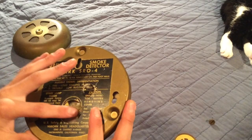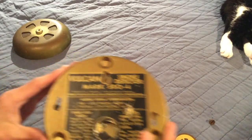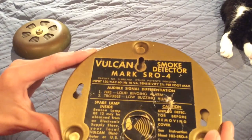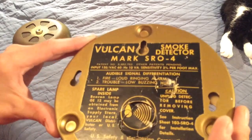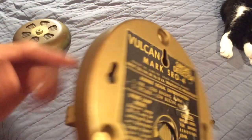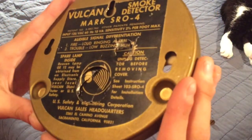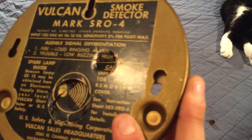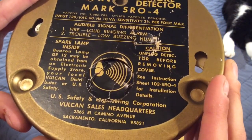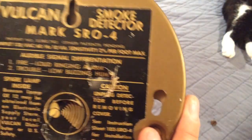On the back is the Vulcan label. This paper thing got torn up a little bit — I'm gonna have to find a way to fix that, maybe some superglue. But it says Vulcan smoke detector, Mark SRO-4. Sensitivity: fire — loud ringing alarm; trouble — low buzzing hum. And when the light bulb is burned out, it'll do that trouble signal. Spare lamp inside. And there's a logo right there.